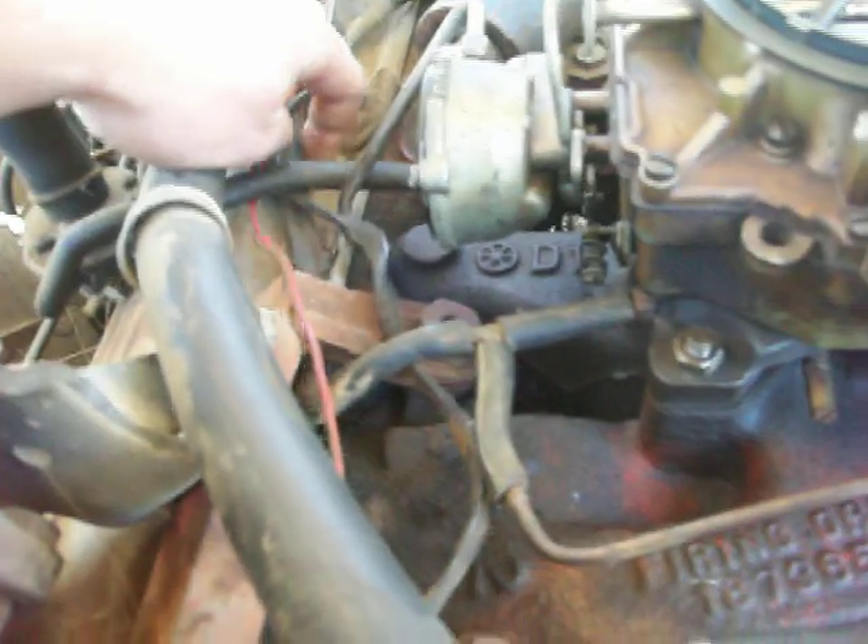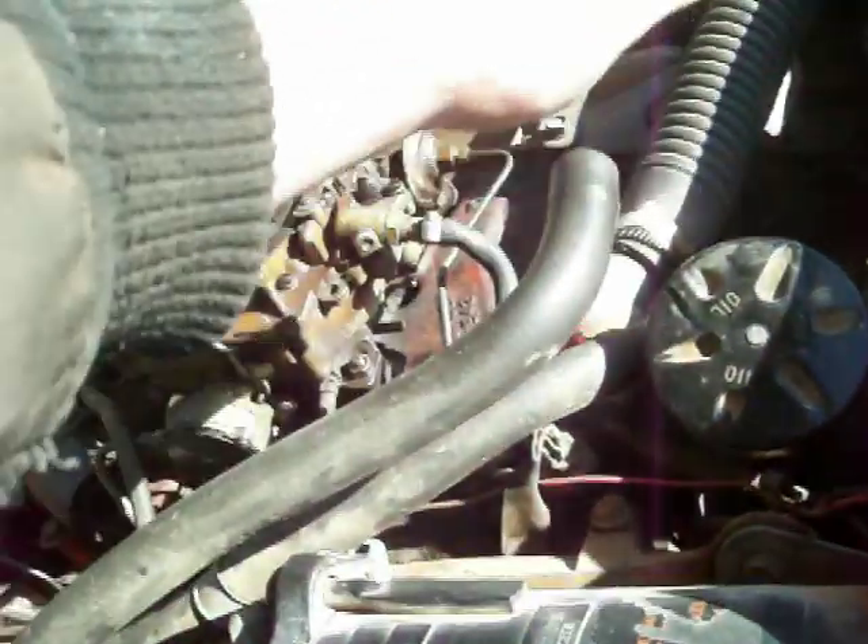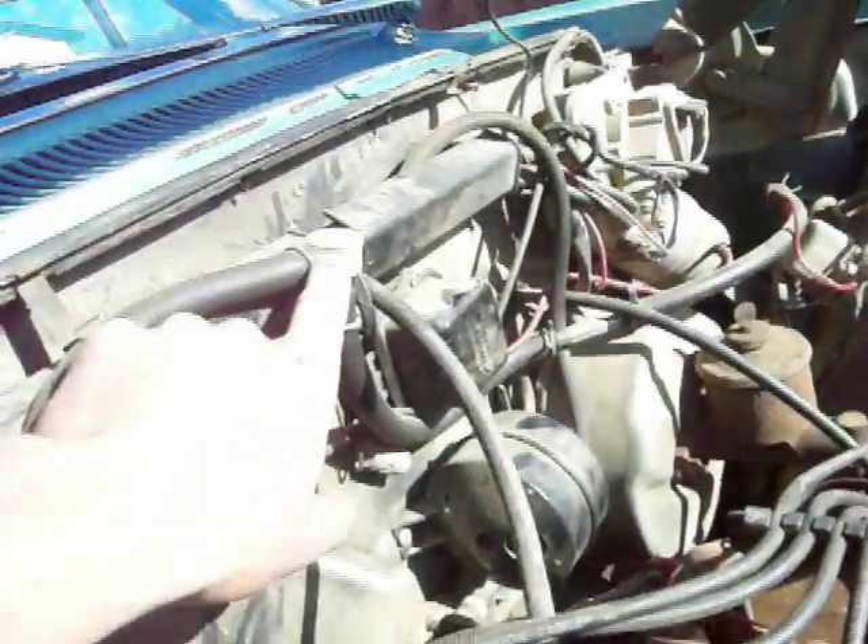We'll start at the carburetor. There's a little nipple that runs to a tee — part of that runs over to one side, and the other side runs down and goes into the side of the distributor. There's also one in the back of the carburetor that runs over to a piece here. And there's the big one that runs to the air cleaner.